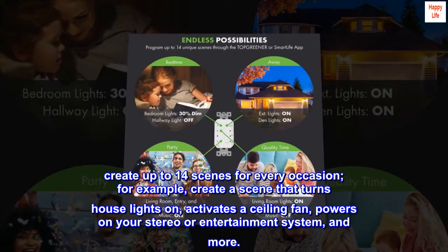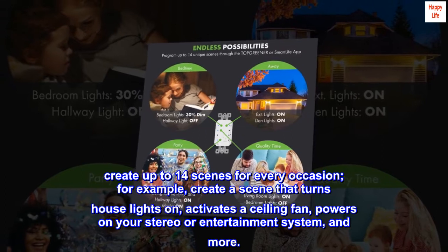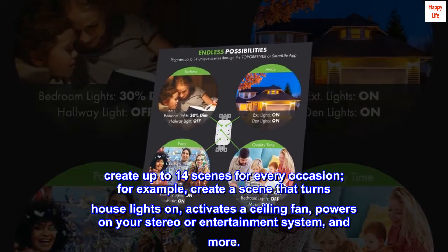For example, create a scene that turns house lights on, activates a ceiling fan, powers on your stereo or entertainment system, and more.